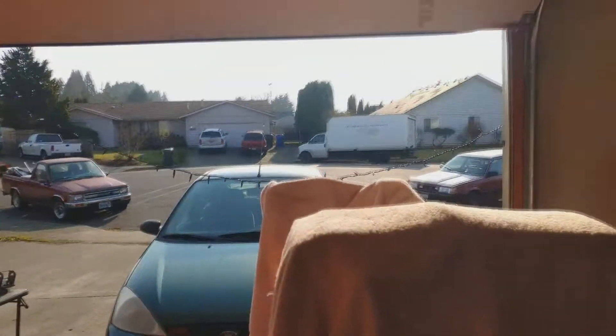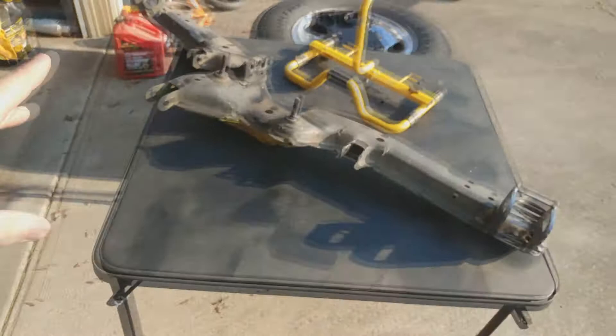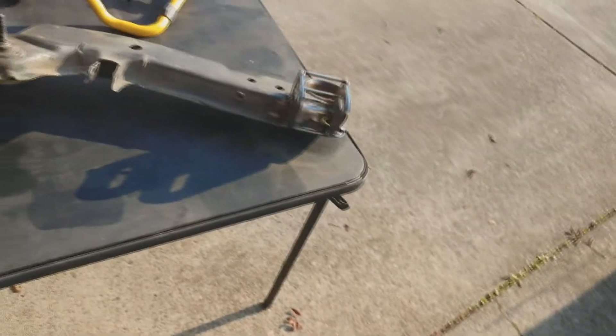What's up everyone, welcome back. So it is another beautiful Oregon day outside — it's like 44 degrees, pretty freaking cold, but it's nice out. I had a couple of people message me about the last video when I said I wasn't going to show how I was going to install the other side for the lower control arm pickup. A bunch of people wanted to know, so I lied in my last video — I'm going to show it in this video.